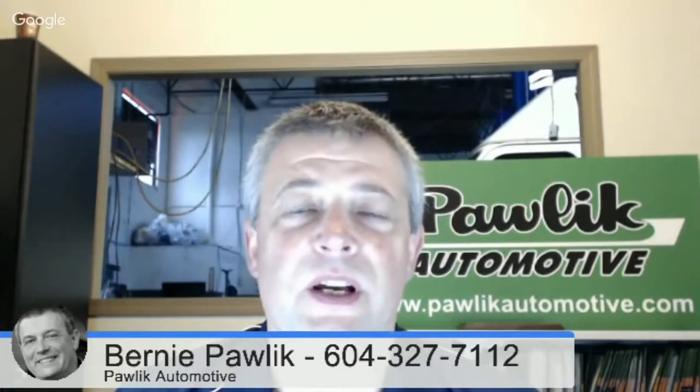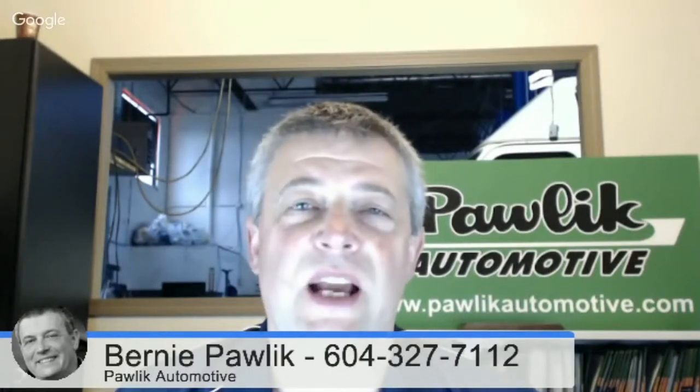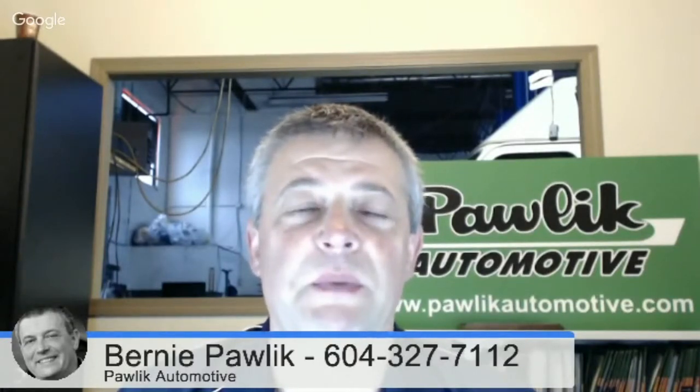So when you guys are doing a maintenance inspection, is there anything different about a Subaru inspection compared to your regular brake inspection? No, Subaru is generally the same as pretty much any vehicle. There's not much else to look at other than our normal brake inspection routine.